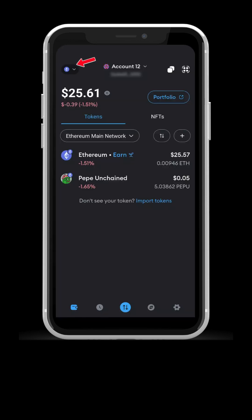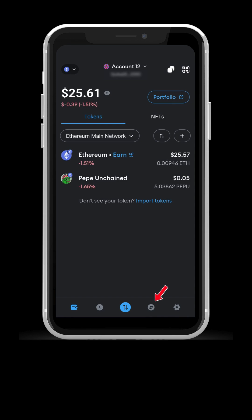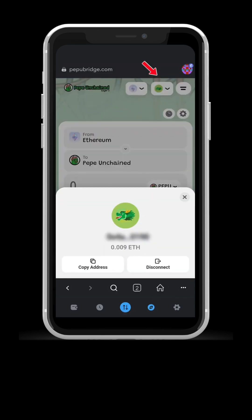On your MetaMask app, you will notice you can only see a few networks but not the L2PP Unchain network. Go to the built-in browser in MetaMask and connect your wallet.